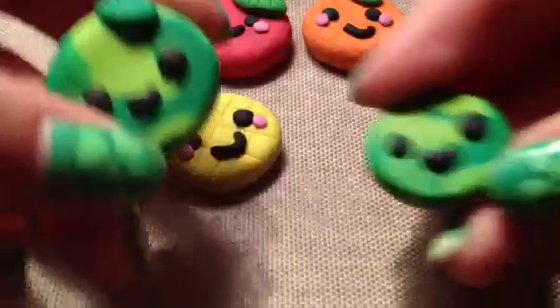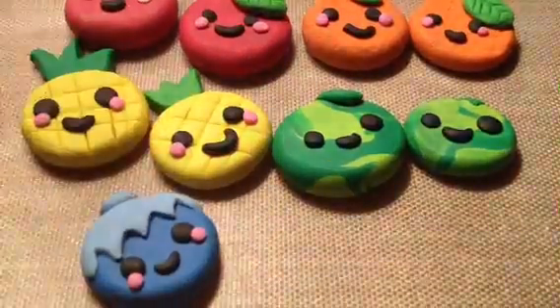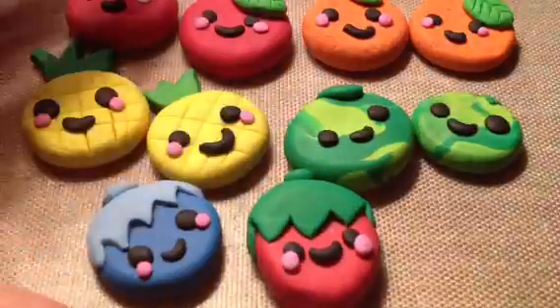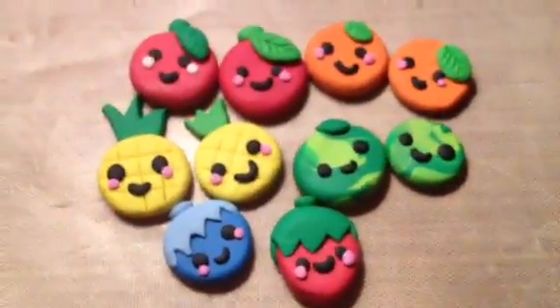Next I have this watermelon, and then I have this blueberry and strawberry. If you want to learn how to make these, just click on any of them. Thanks for watching, bye!